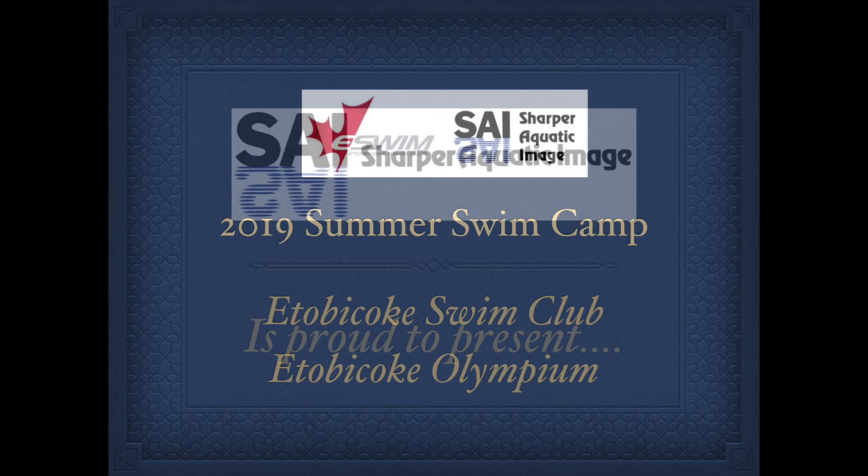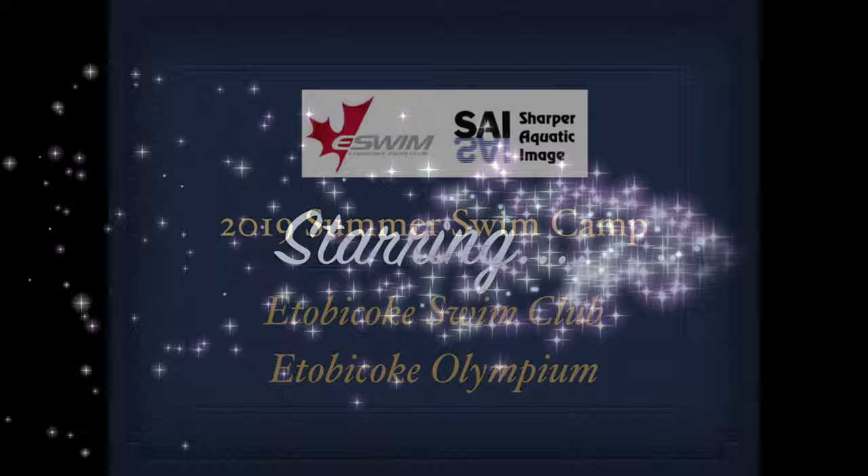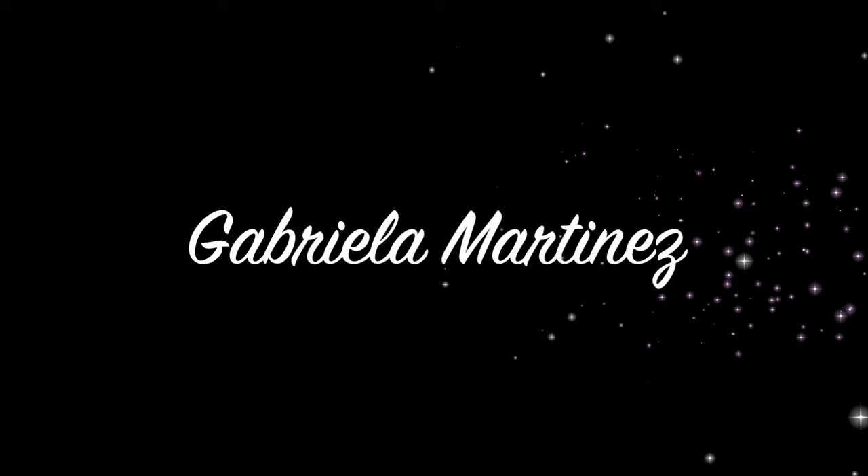Hi Gabriela, this is Coach Snow from Sharper Aquatic Image. We're going to take a look today at the four videos of your strokes at the Etobicoke Swim Club Summer Camps. Each of the videos are in slow motion to give us a chance to look at the details of your strokes and find some ways to improve your technique.